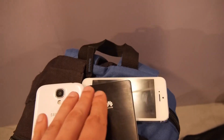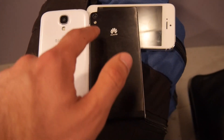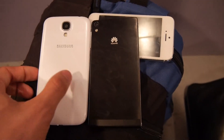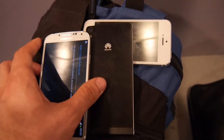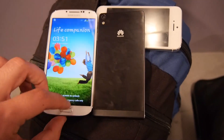Huawei chose only an 8 megapixel camera, but it's not that bad since we have a metal cover on the back, still a flashlight, and the cameras are actually still quite amazing.